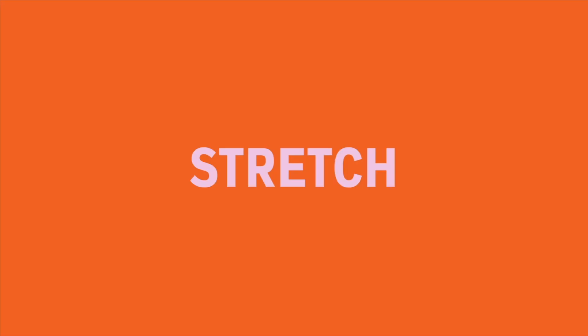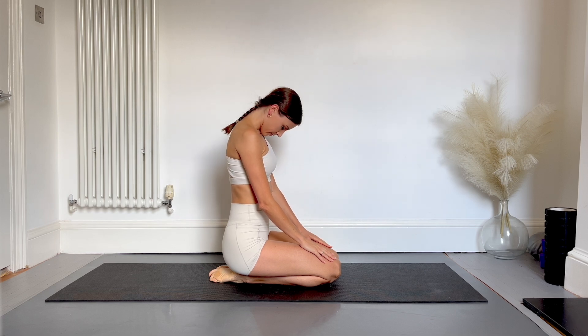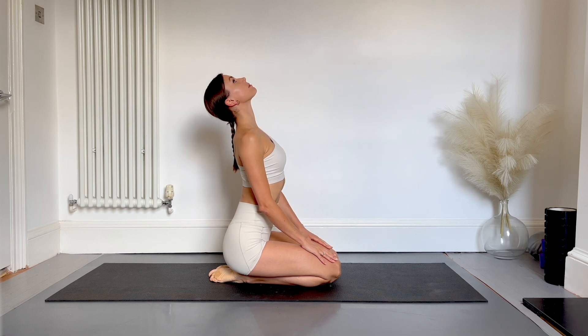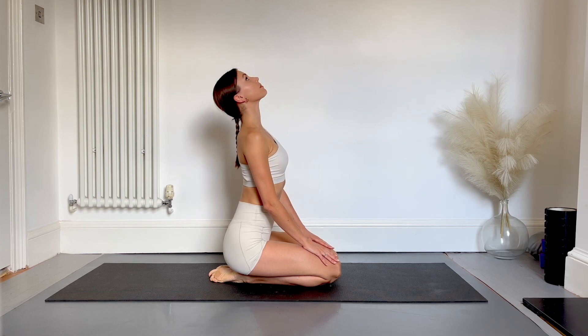For today's stretch we're going to work on the neck, so it's really important to go very gently. Starting off by dropping your chin into your chest, lifting back up again and then lifting your nose up to the ceiling. Repeat this once more, moving slowly and gently. This should feel really relaxing and if you want you can combine it with the breath.